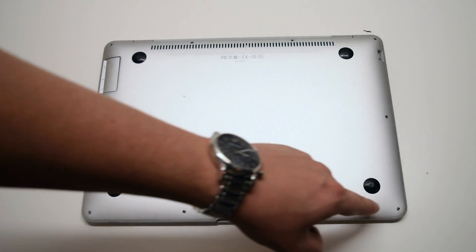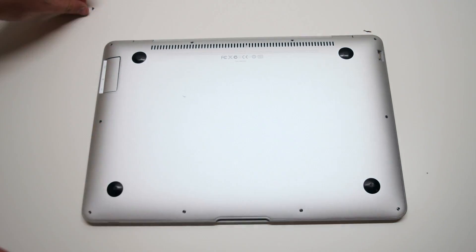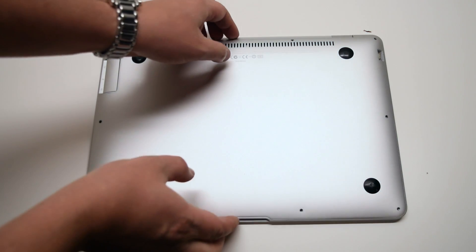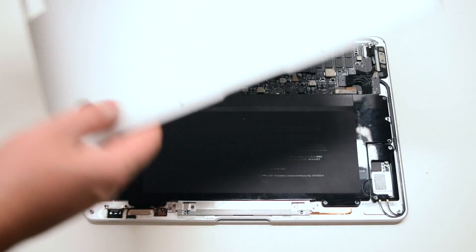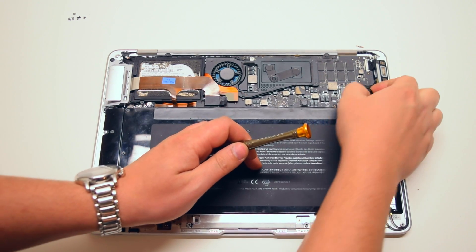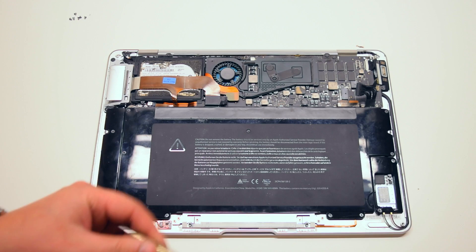Now go ahead and remove the six short Phillips head screws. You can now lift up the cover. Before you begin, start off by disconnecting the battery from the logic board. It's connected with one simple connector switch.